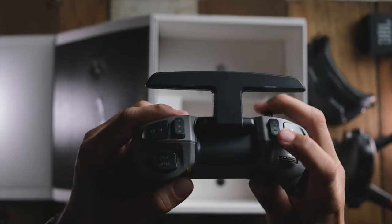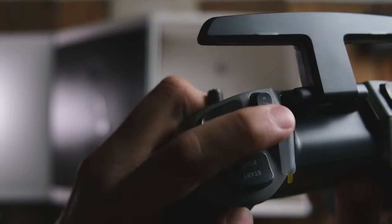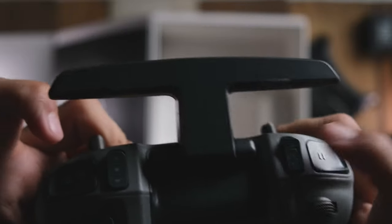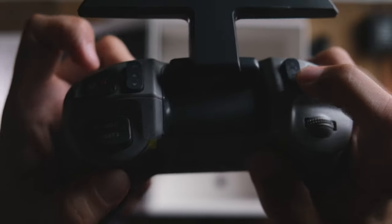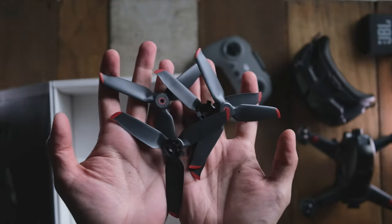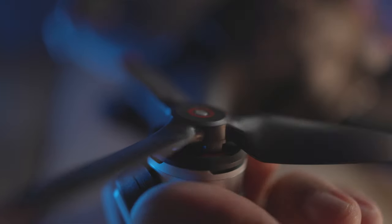At the back of the remote is where all the buttons are. You can control the camera and even control the speed of the drone from normal to sports and to full manual. There are also start/stop buttons for recording, and you can change the gimbal angle, which is great. DJI also included two sets of props, which is great because flying FPV drones they'll definitely get damaged.